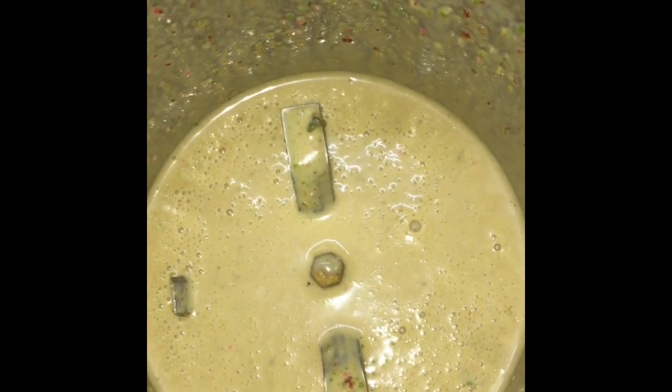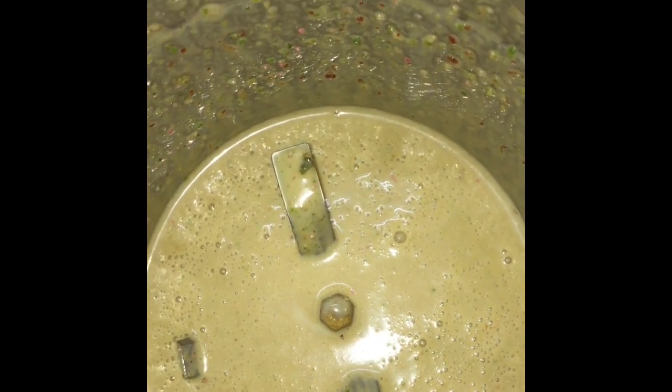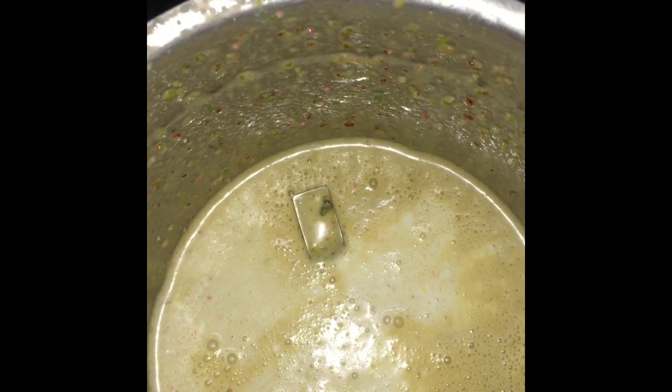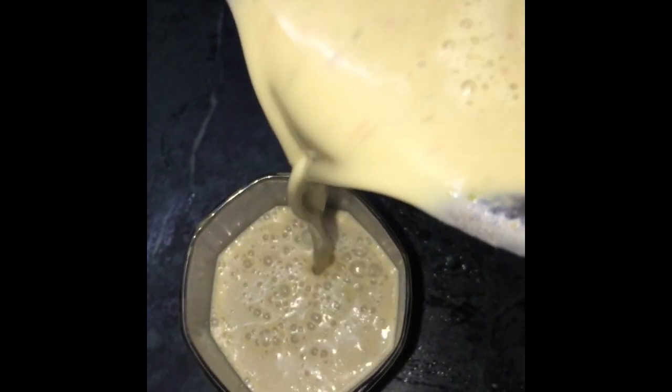We have to keep blending it. You can see how much the color is changing — it has a thick texture. Now let's put it in a glass one more time. You can add elaichi powder for flavor if you like. Pour it in a glass.